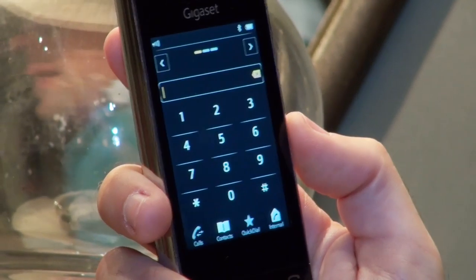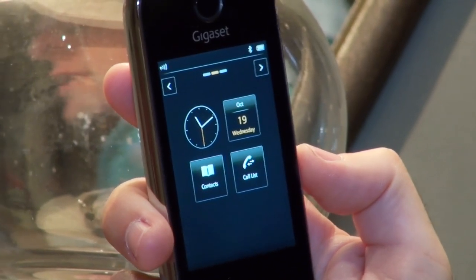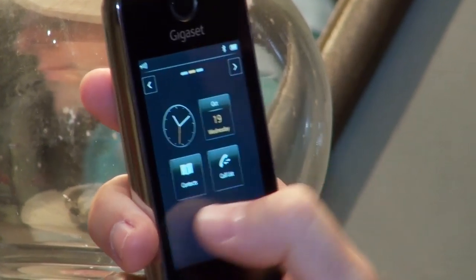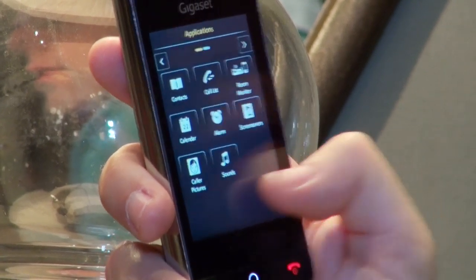There are three main home screens: the keypad, the home screen for your messages, and it's also got your clock and your calendar. And lastly, there's your applications home screen.